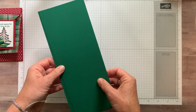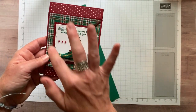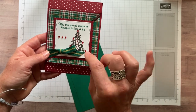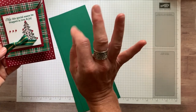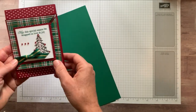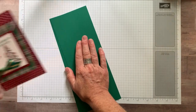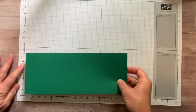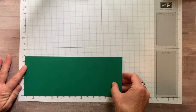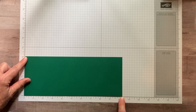I actually changed it up a little bit because you need a number of pieces of designer series paper and I didn't have this exact paper any longer. So instead of cherry cobbler cardstock, we're going to use shaded spruce cardstock. You start with two pieces of shaded spruce cardstock, and they measure four inches by ten and a quarter inches.